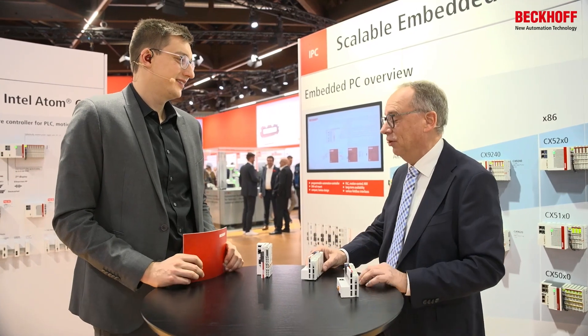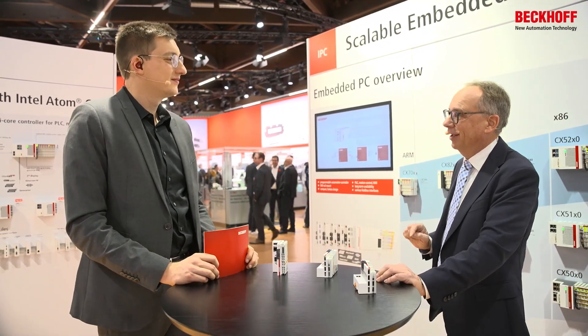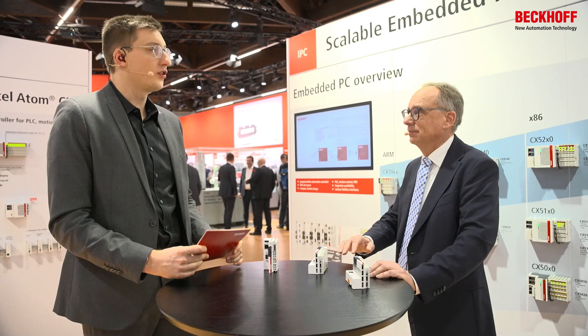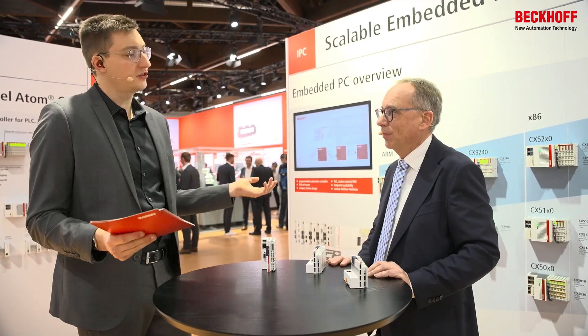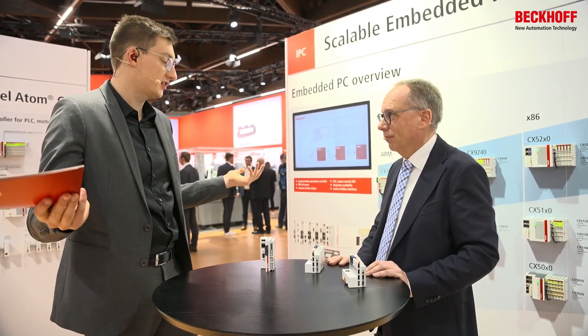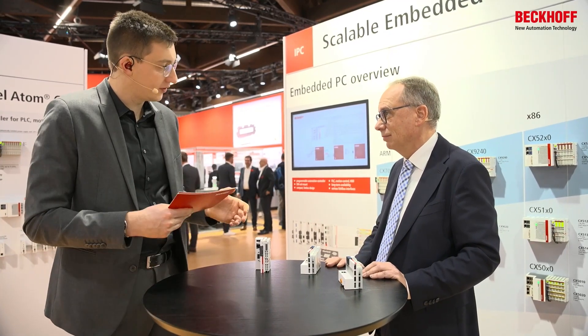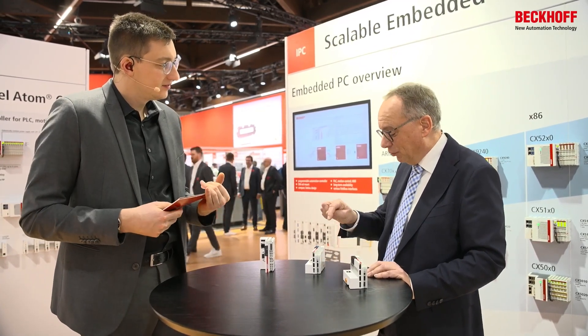Importantly, the CX7000 uses EtherCAT as master, allowing customers to connect up to 1,200 different slaves currently available. The openness of the EtherCAT technology gives you many possibilities, just like with any other controller. You can also use third-party devices from ETG members — so it's really a full Beckhoff controller in every sense.